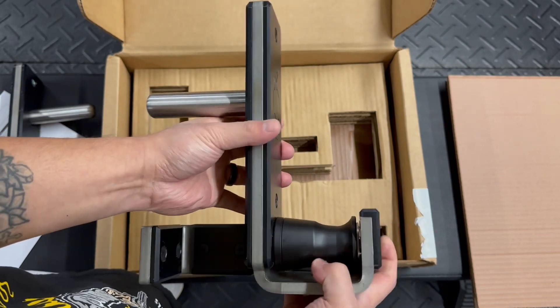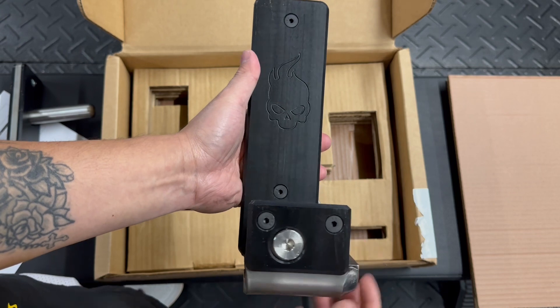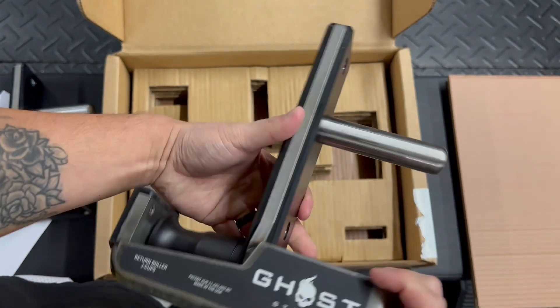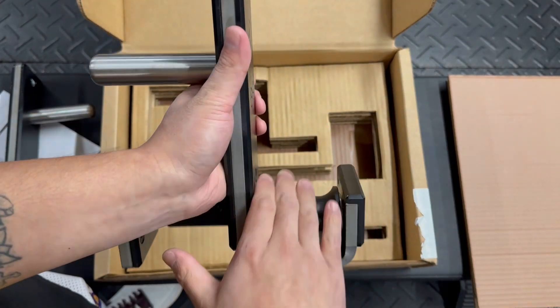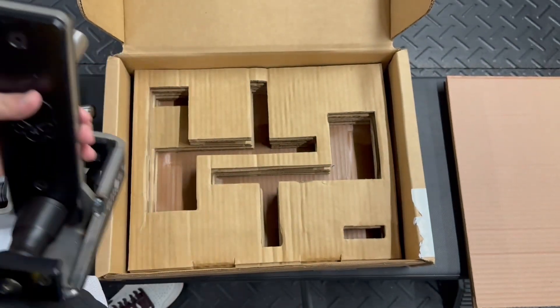In terms of use, these are fantastic. I've used the Titan Roller J-Cups and the 1211 Roller J-Cups, and these are far superior to both of them. With the Titan, there was a lot of flaking with the roller, and with the 1211, I just didn't like the return roller style compared to this one.